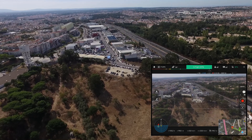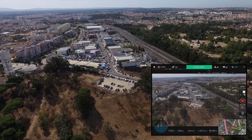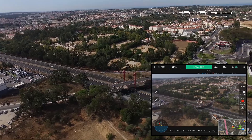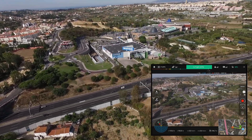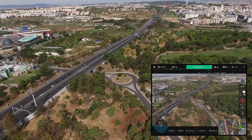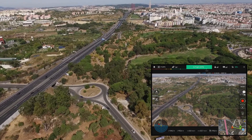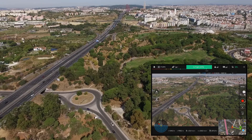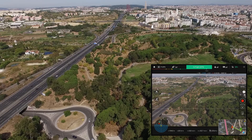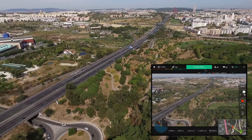Everything looks so small and close to each other from the air — seeing from the air is another perspective. Cemetery here, commercial center there, the park, and so on. And the city where I've lived for more than 35 years — I'm older than that.